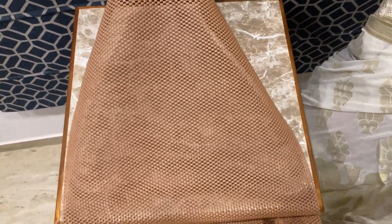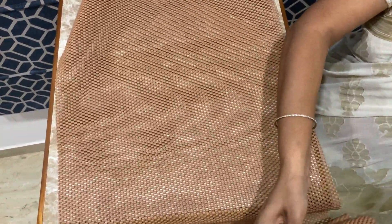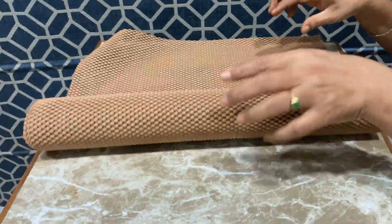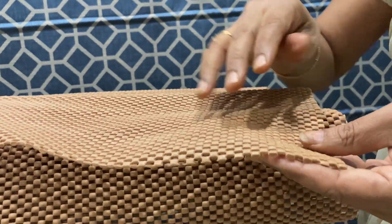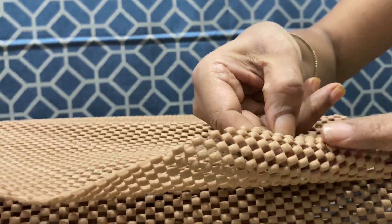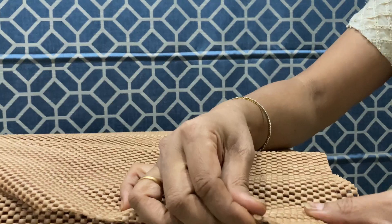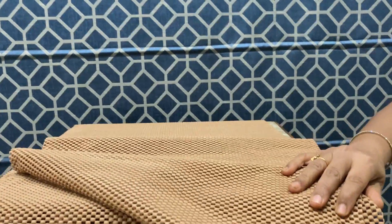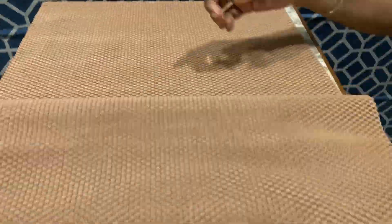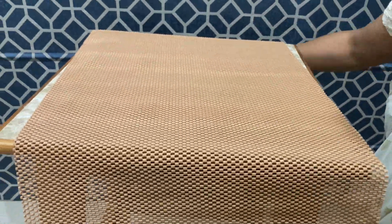I will peel the sheet very thick and cut the sheet very stiff. I will cut the sheet to 1-4 meters. I will cut the sheet to 2-5 meters. I will cut the sheet very strong. I will cut the sheet to 2-3 meters.